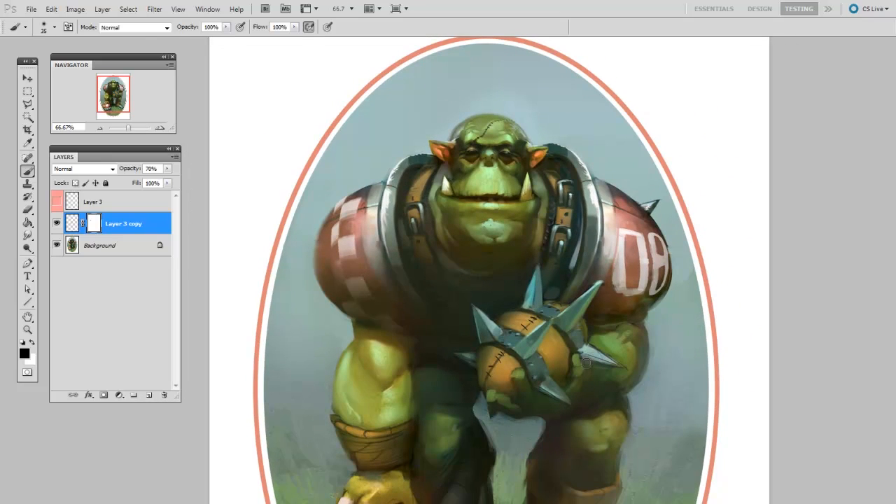As a side note, this is some fan art for a game called Blood Bowl, and the copyright is held by Games Workshop.